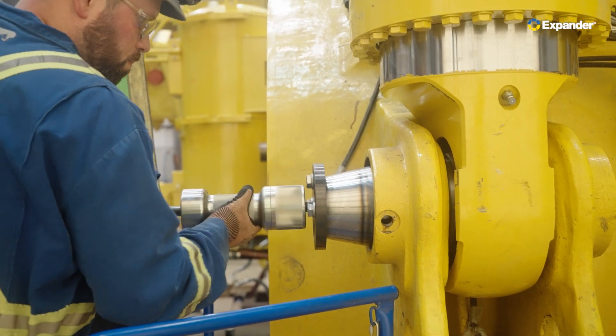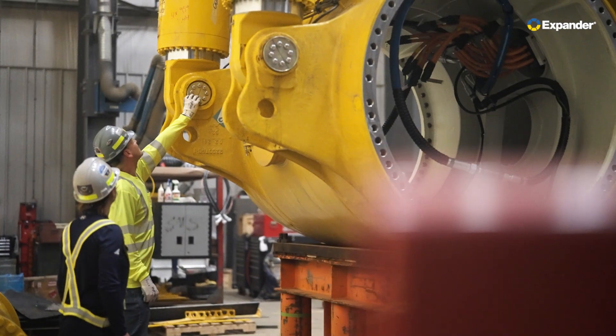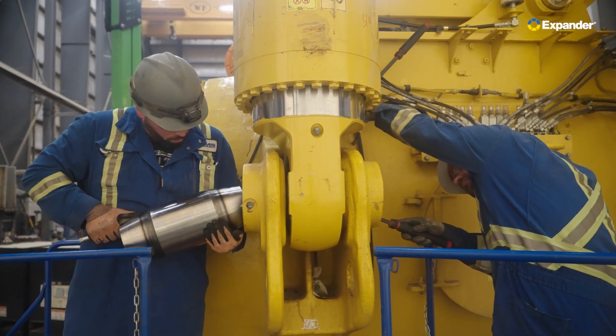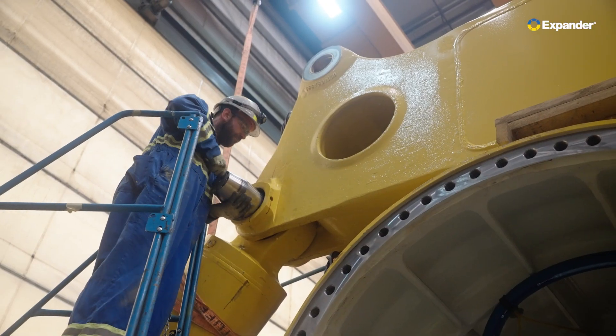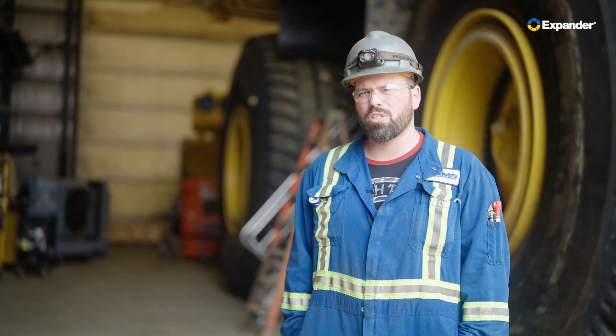When we were installing the expander pins yesterday, the time-saving was incredible — the pins went in so quickly. When we removed the dog bone pin, the chassis went out of alignment a little bit, but the steeper taper on the expander pins actually helped to pull the chassis back into alignment for us.